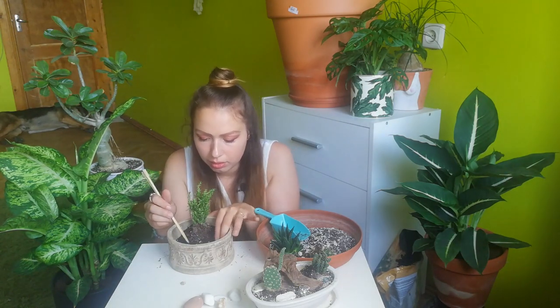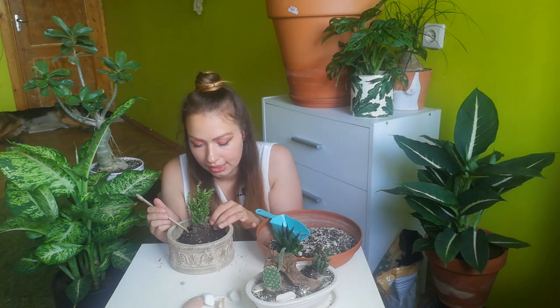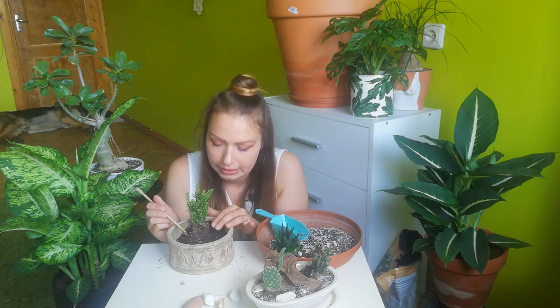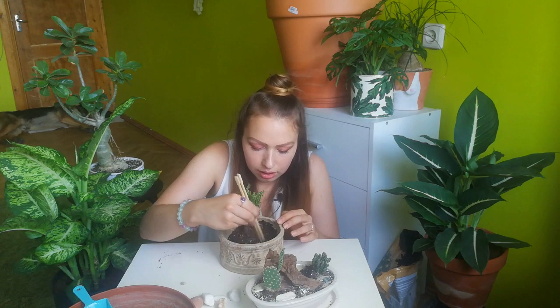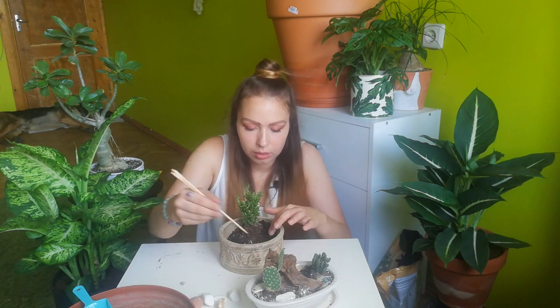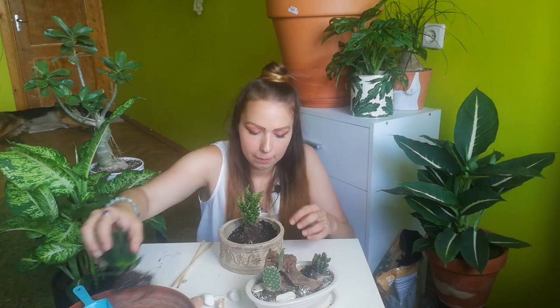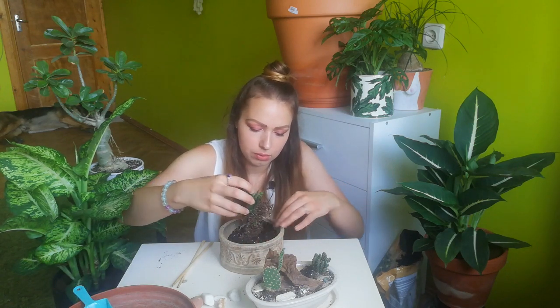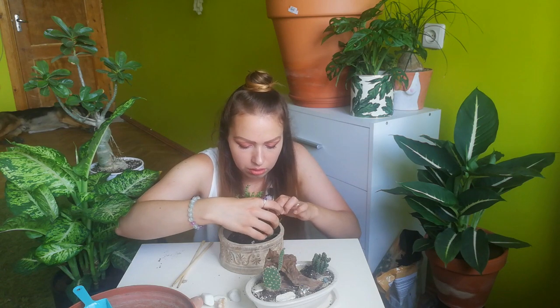I will bring this pot to the balcony because I can see it needs a little bit more light — it's looking a bit off. Now let's take another haworthia and put it in this hole. This one doesn't have too many deep roots so I don't need to make a huge hole.